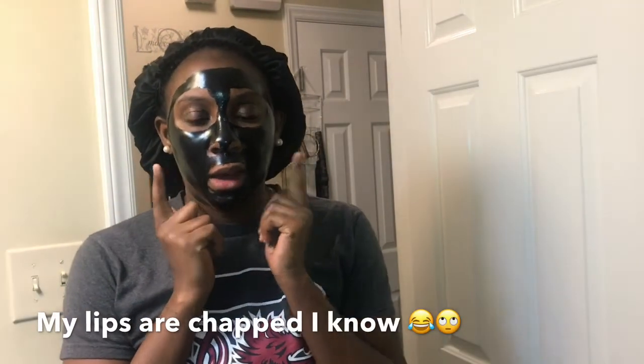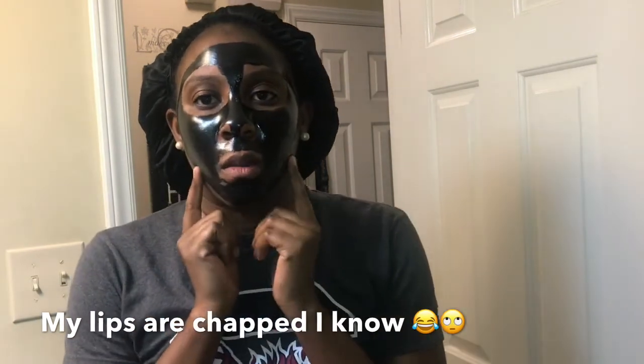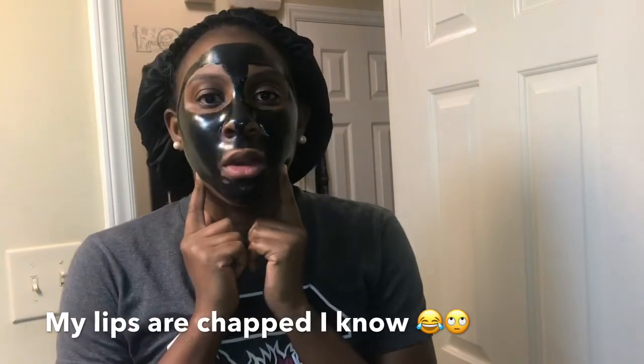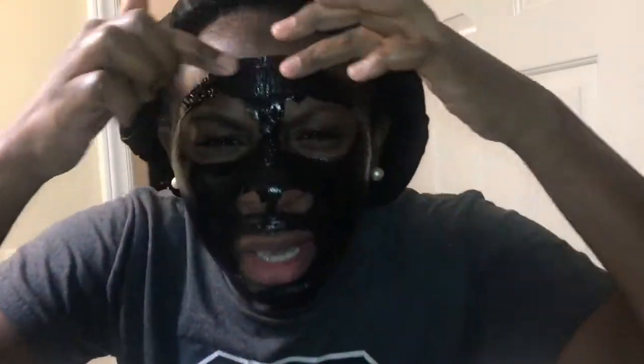Okay so it's been about 25 minutes and the mask is completely dry — I can barely move my face because my lips are tight. To loosen it up when I go to pull it off, I pull from the part that feels loosest, which is usually around my mouth and my nose. As you can see it's really tight.